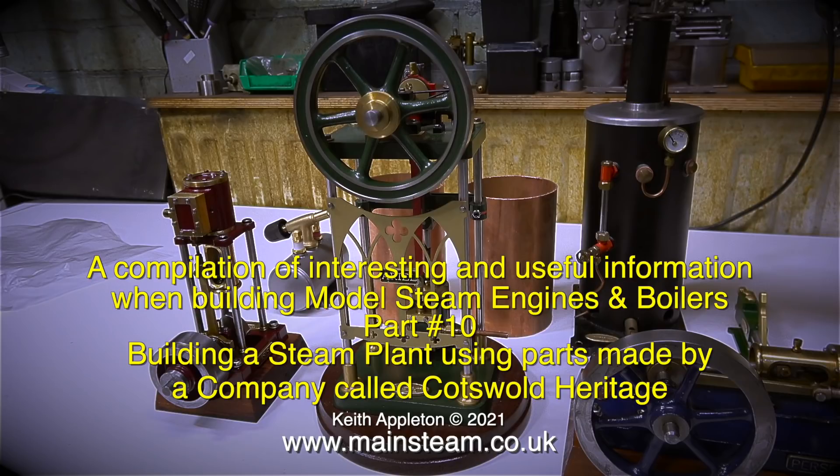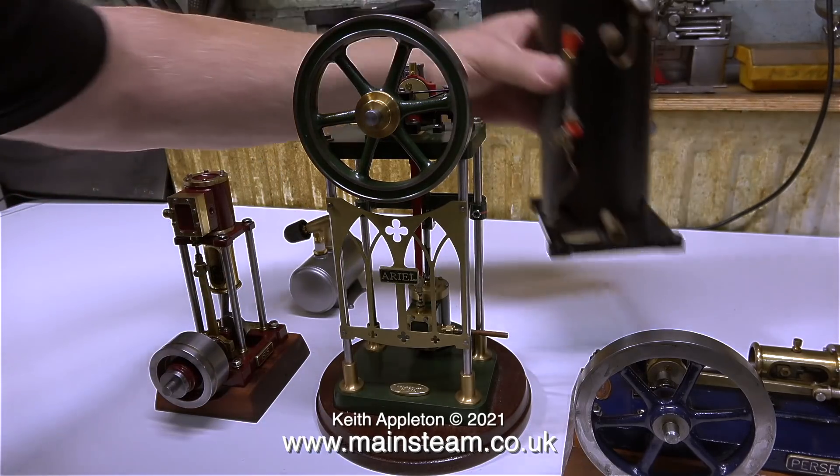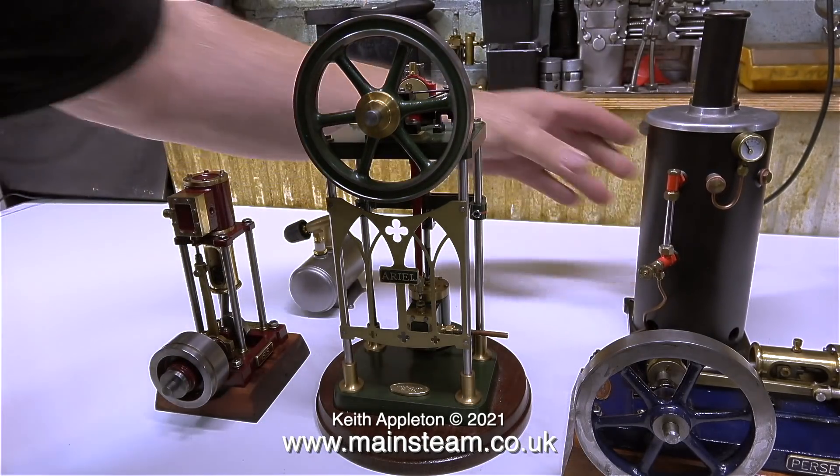In this video I'm going to show the parts that I'll be using in the construction of the steam plant. Most of the parts for the steam plant are made by a company called Cotswold Heritage and these are all factory built models.